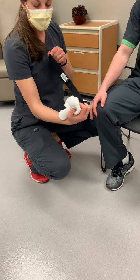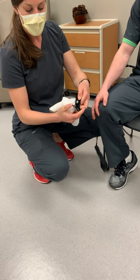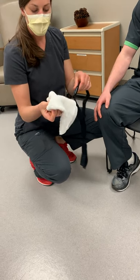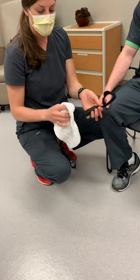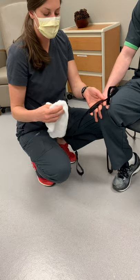All right, we have a Polar heart rate monitor. We have the puck that's snapped onto the actual strap. First you want to make sure that those are snapped into place. Next, I have a wet rag and we want to make sure that the back of the strap is wet down. It doesn't need to be soaking wet, just a little bit damp.